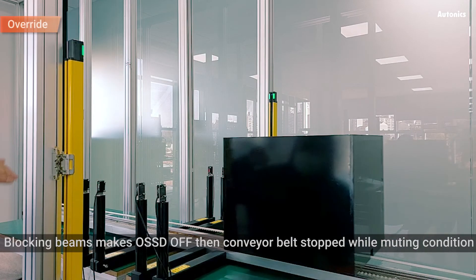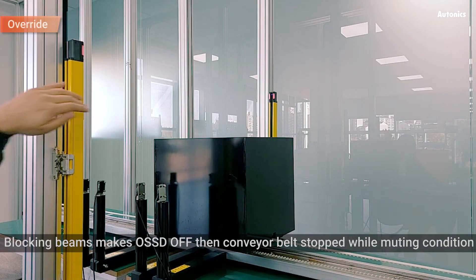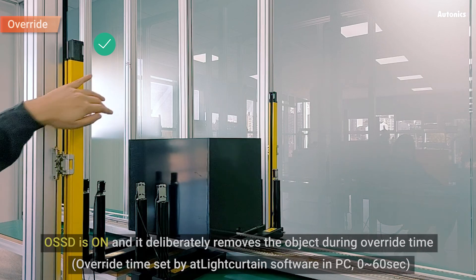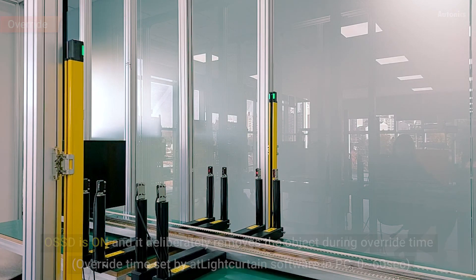Blocking beams makes OSSD OFF, then the conveyor belt stops while in the muting condition. When reset is toggled on and off, waiting 3 seconds, override is starting and disables the safety system for a while. OSSD is on and it deliberately removes the object during override time.